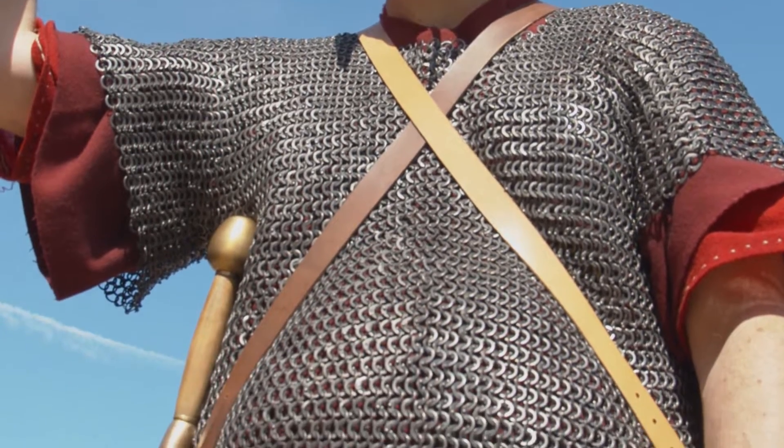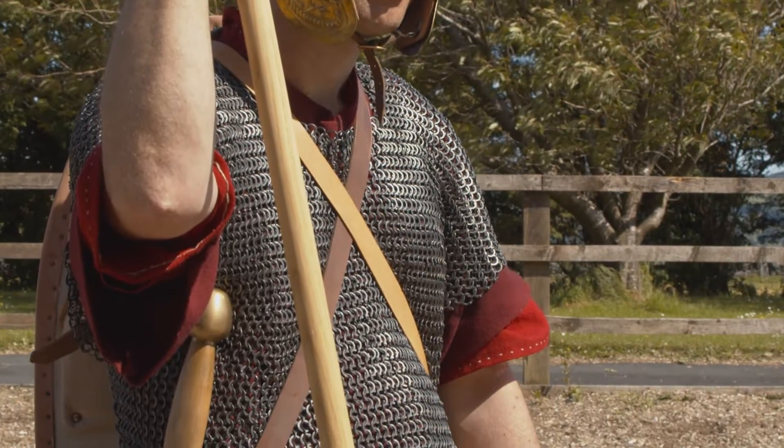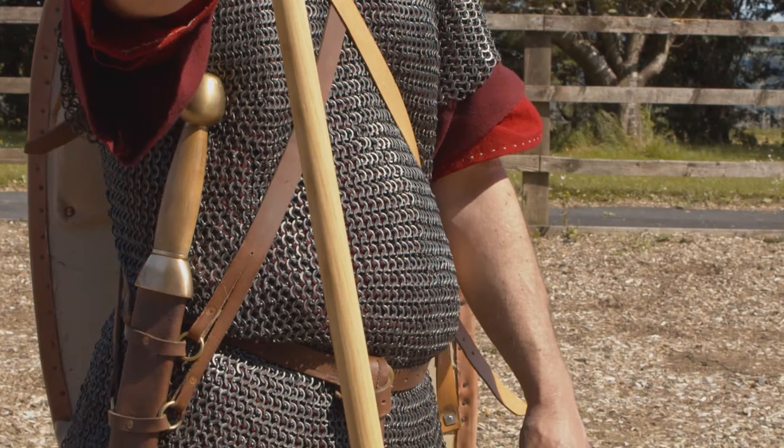If you look at the armour, the armour is hamata, or mail armour, that you'll see often used by infantry.